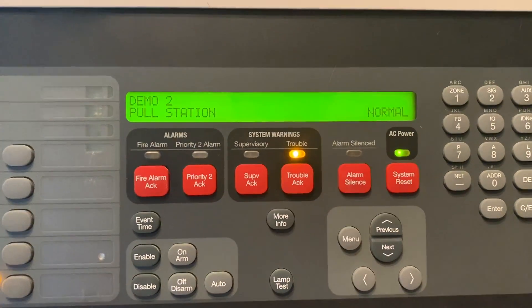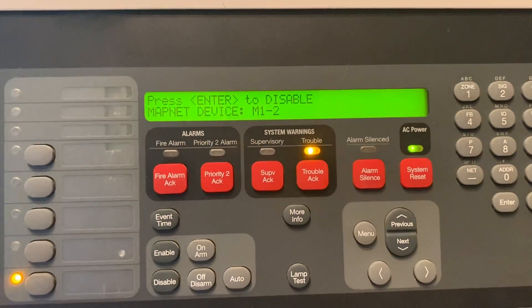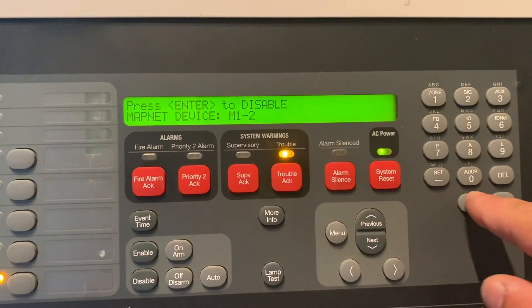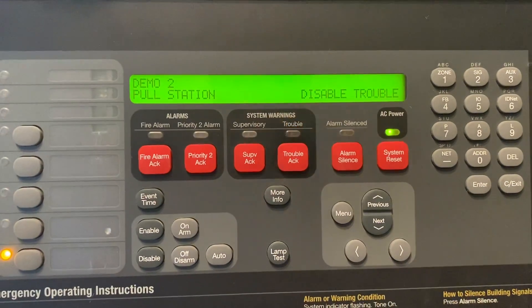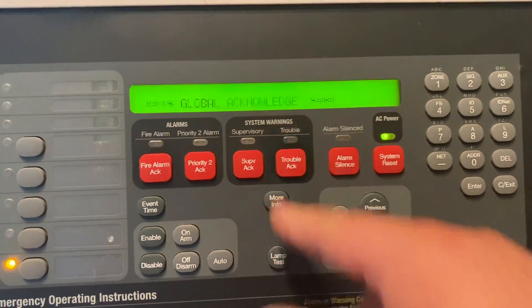It is in normal condition, and now we're going to come over here and hit Disable, and we are going to hit Enter to execute. And now we have a disable trouble. We can acknowledge that trouble.